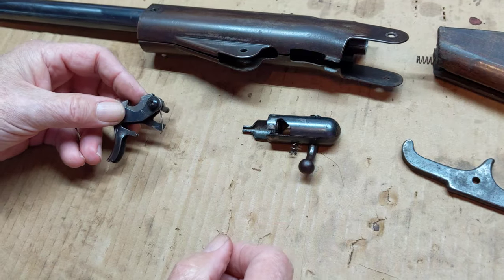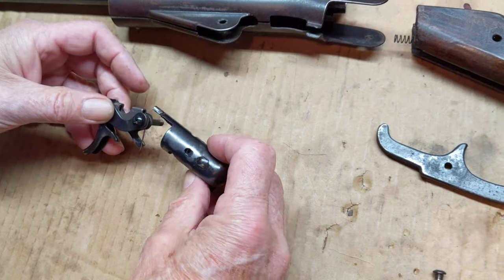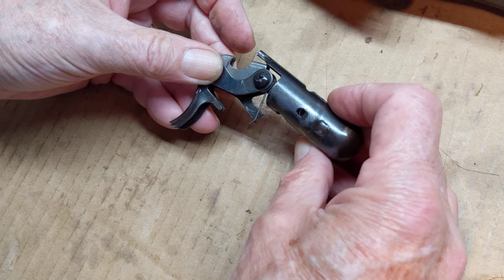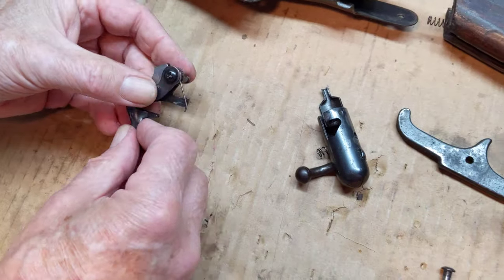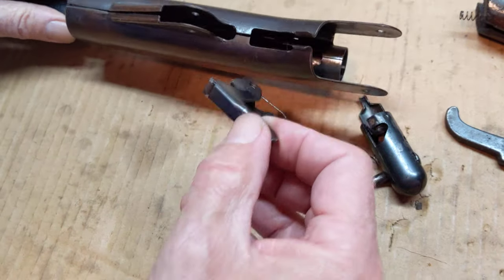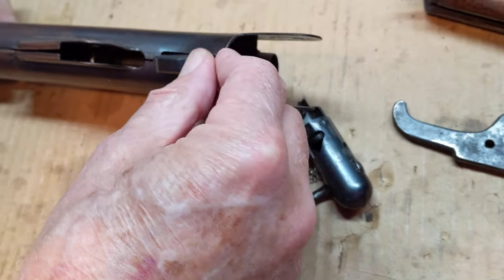In previous attempts I was under the impression that this device provided spring tension - it does not. It does another job entirely. So to assemble our gun, if you've got it all to pieces like this, the first thing you're going to do is drop the trigger in and get it in position.